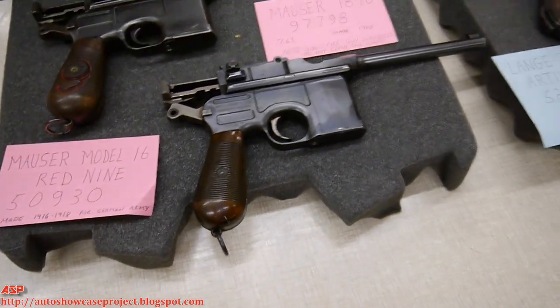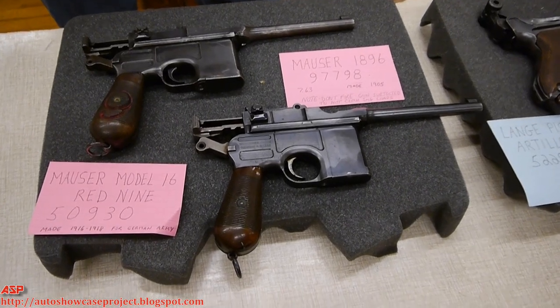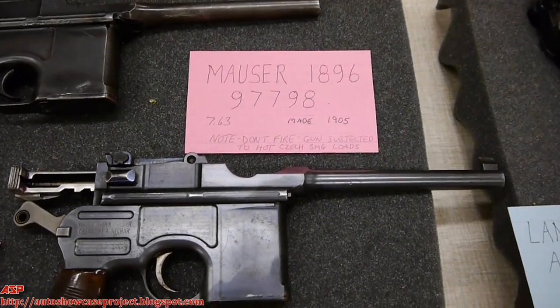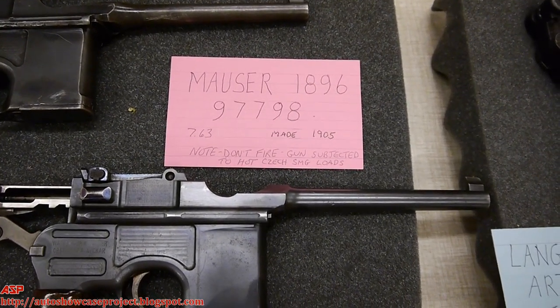Winston Churchill carried one when he was in the Boer War, but he got caught. The story is he had a stripper clip of soft-point ammunition that he decided he better get rid of real fast, because they weren't too kind on people using dum-dum bullets.